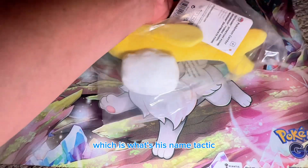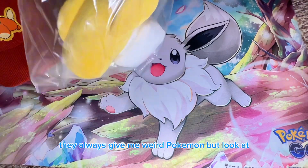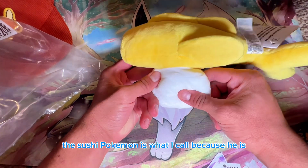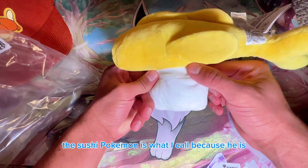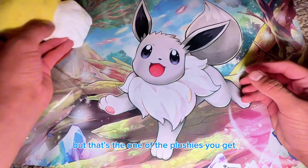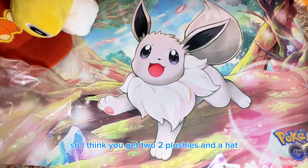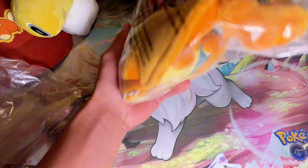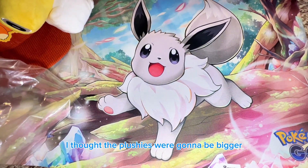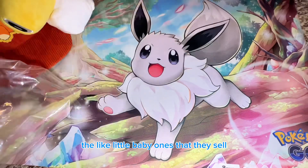Next we get the plushies. This one is — what's his name — Tinkaton? They always give me weird Pokemon, but look at this — the sushi Pokemon is what I call him. That's one of the plushies. I think you get two plushies total. And then I got the Charizard! I thought the plushies were going to be bigger, but they're just the small ones that they sell.